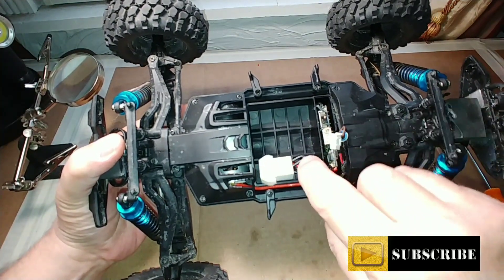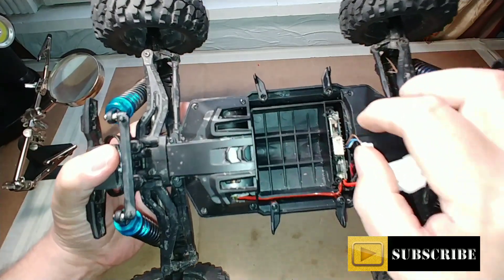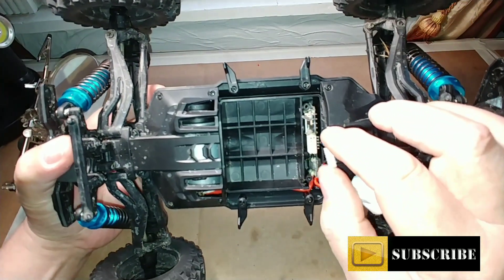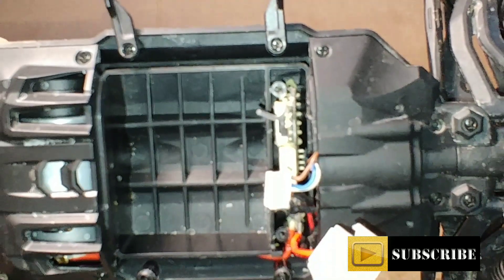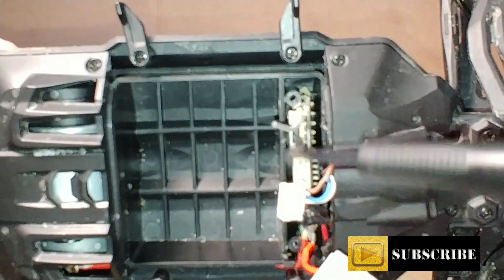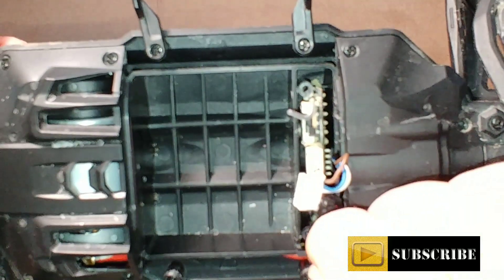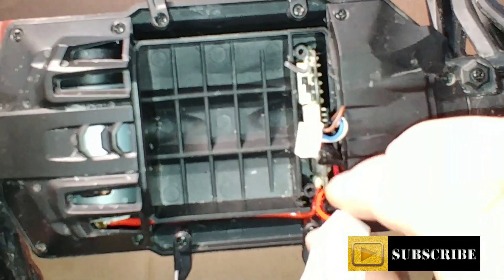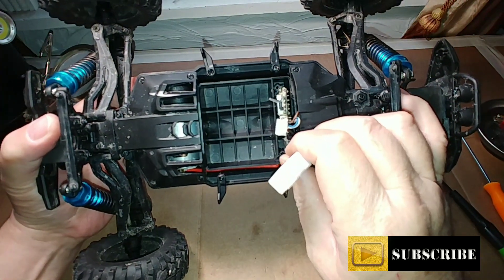Next we need to remove the board out from its slot. There are slots top and bottom — I'll try to zoom in and point that out. There are little slots just behind these screw holes for that top plate. We can pull this out by tugging gently on the wire right here.